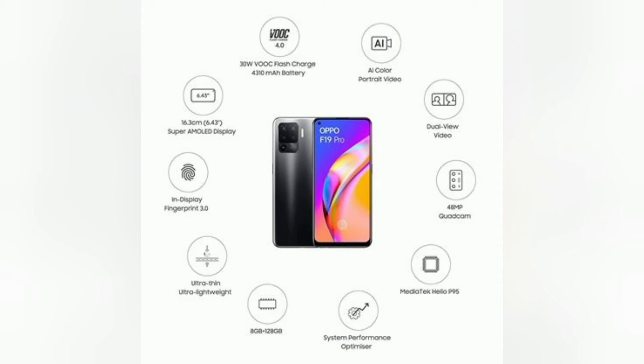A memory card slot is available in the phone. Fast charging is included. The battery is 4,310mAh and fast charging is 30W.